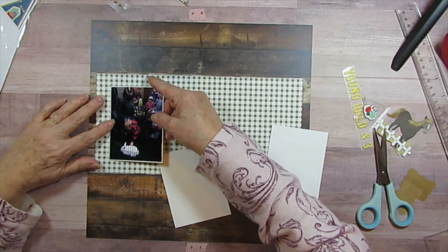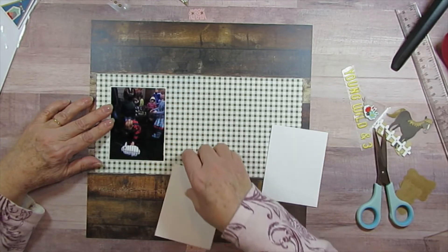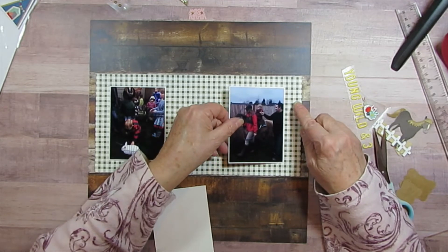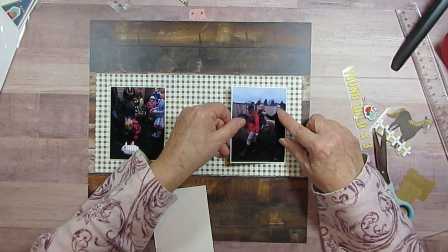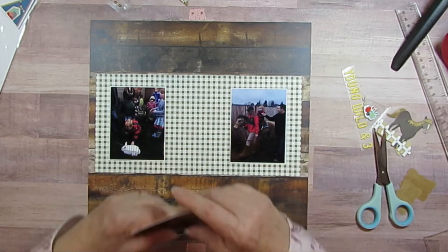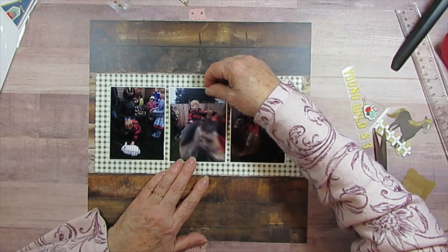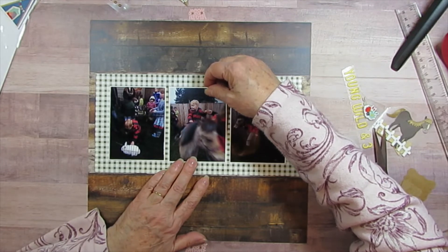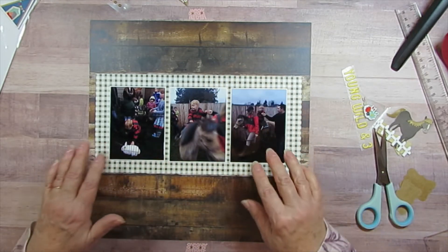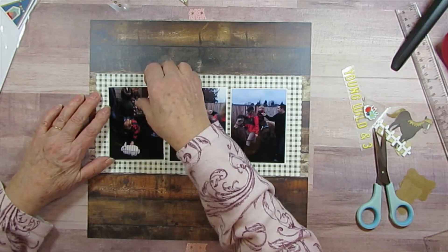I kind of have this lined up where it's like three from the end, maybe three from the top. I try to do an odd number when possible. I might squeeze it in a little bit more after I get them laid on here. They actually kind of fit inside the squares really well — I like that.